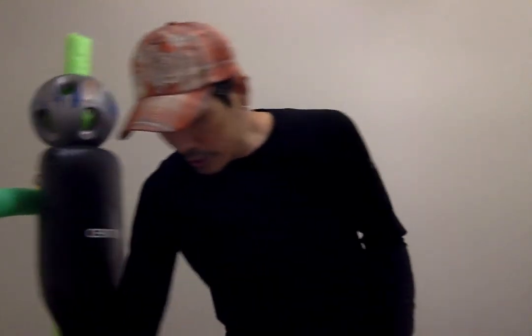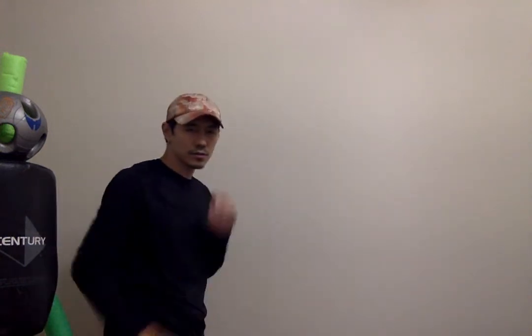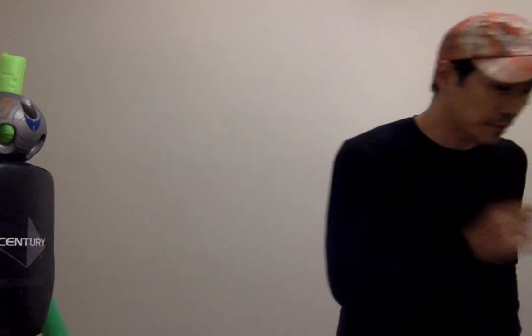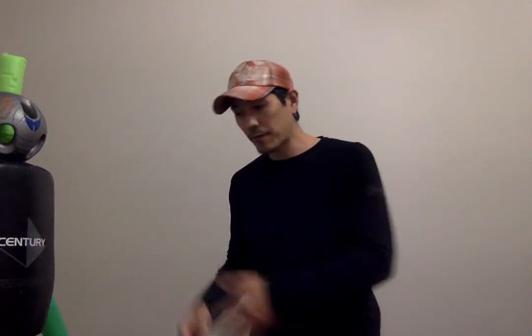Now we're going to add one more technique to that pattern — the circular motion right here. One, two, three — circular motion right here. So you go boom, boom, boom, boom, boom. This circular motion also allows for nice rapid-fire attacks.